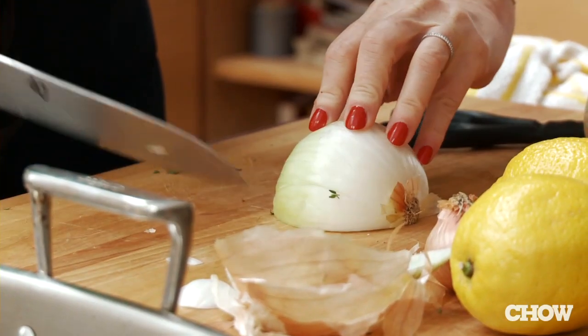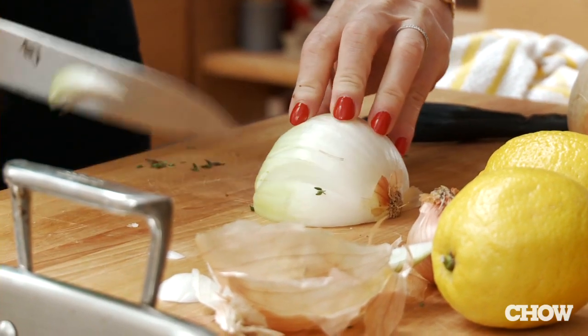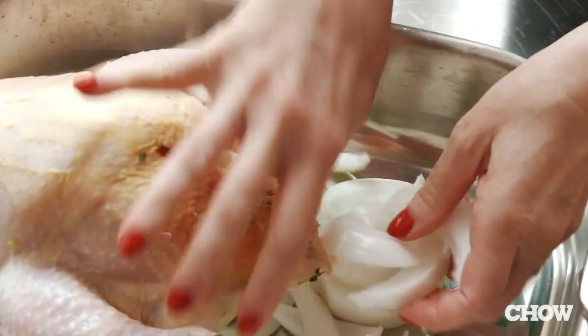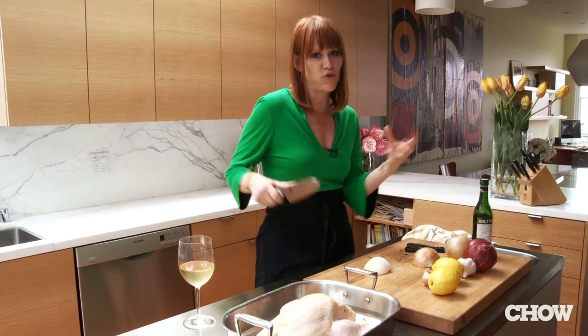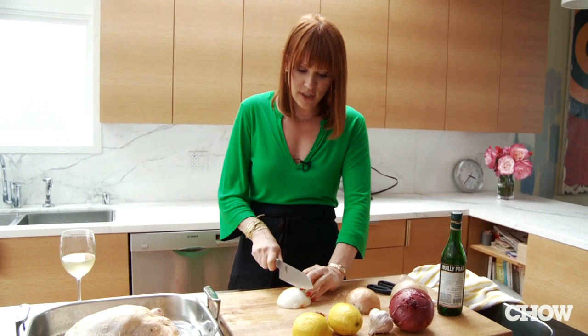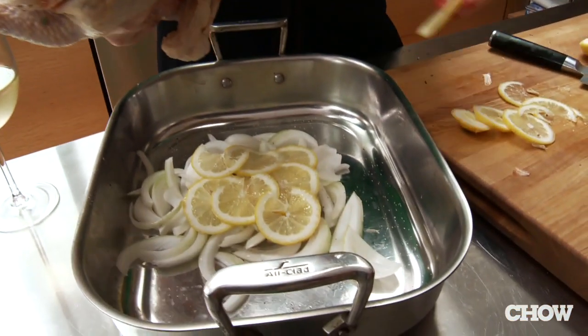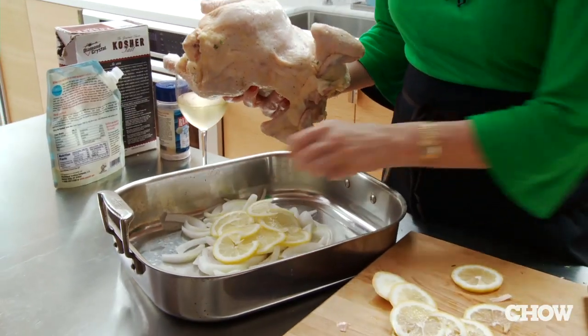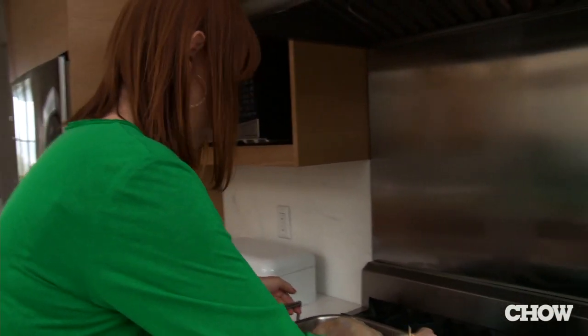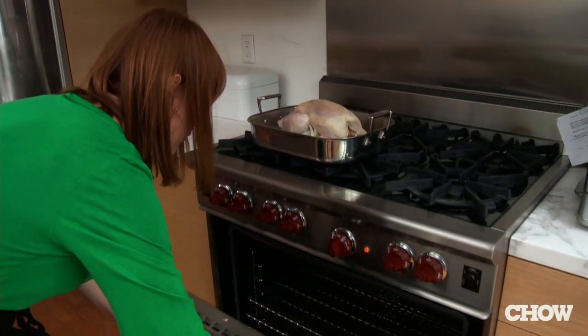The thought is that roasting at such a high temperature gets the outside crispy and it sort of traps all the juices inside, and that seems to work. You're not supposed to truss it, you're not supposed to baste it, you're actually not supposed to put anything underneath it, but I'm fudging a little bit and we're gonna see what we come up with. It's about four and a half pounds and we want to do about ten minutes per pound.